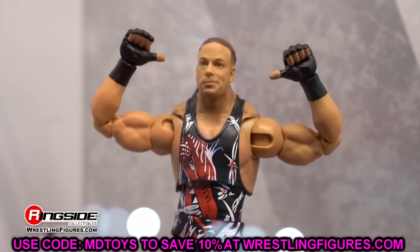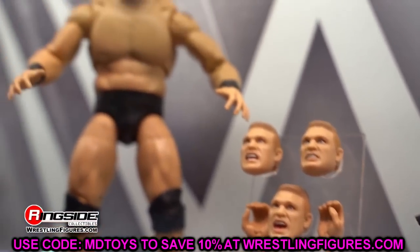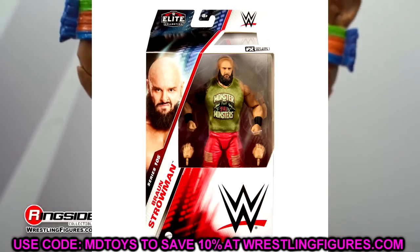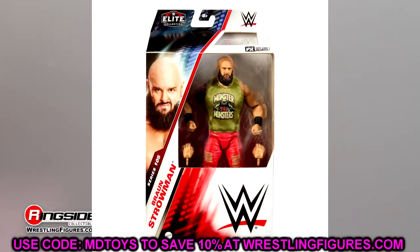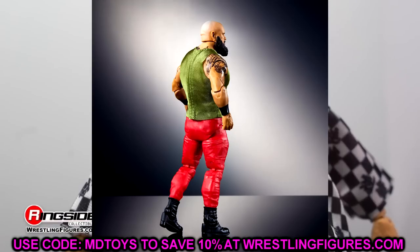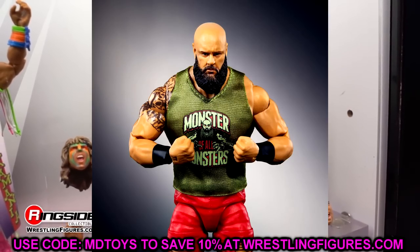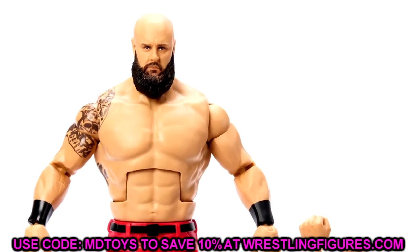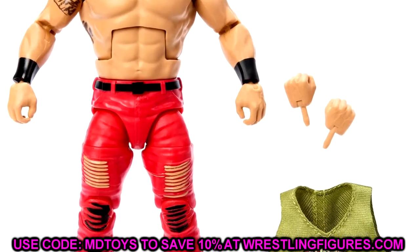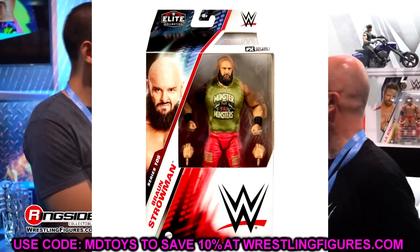Starting off with WWE Elite Series 105, which should be hitting very soon. First up is Elite 105 Braun Strowman. This figure looks pretty damn good — there's a new leg mold, he looks very slim, and I can't quite tell if this is a new torso. The cloth goods look good, and it does have velcro on the shirt, which makes sense given how big that shirt would have to be to get over that torso. Really damn good head sculpt, pinless legs — maybe his best figure ever.